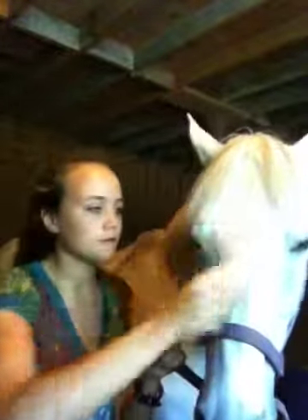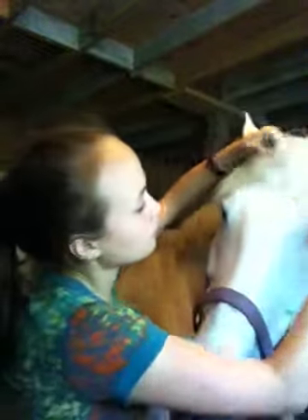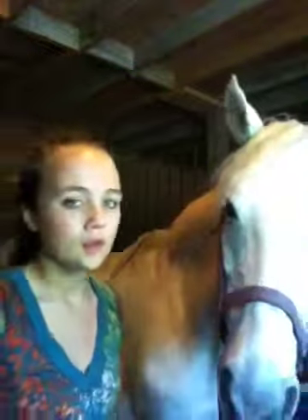The next brush I have is a face brush. The bristles are fewer, and it's kind of in between a soft brush and a hard brush. She loves getting her face brushed. You just go everywhere on their face, making sure you don't get in their eyes, and move their forelock around to get their forehead. It's probably one of her favorite parts. Some people also use a face brush as a leg brush, which I kind of disagree with — generally speaking, the horse's legs are much dirtier than the horse's face, so you'd be getting all the mud from their legs onto their face.